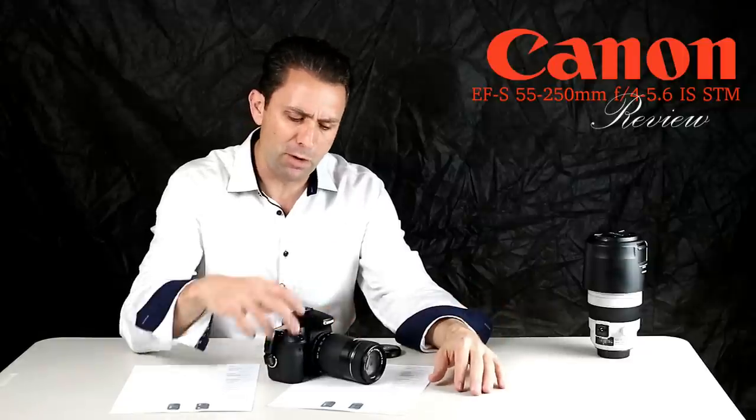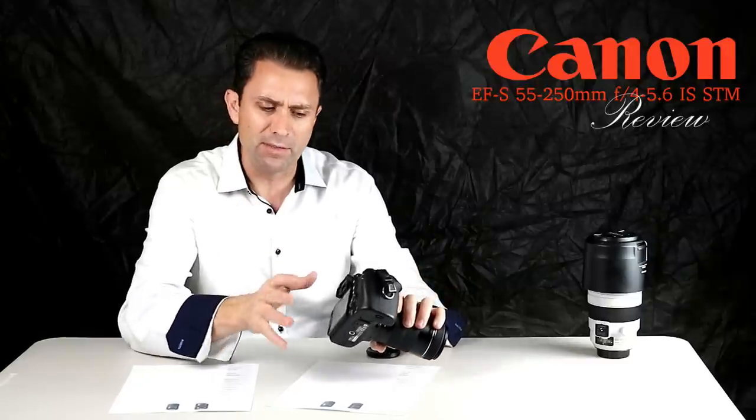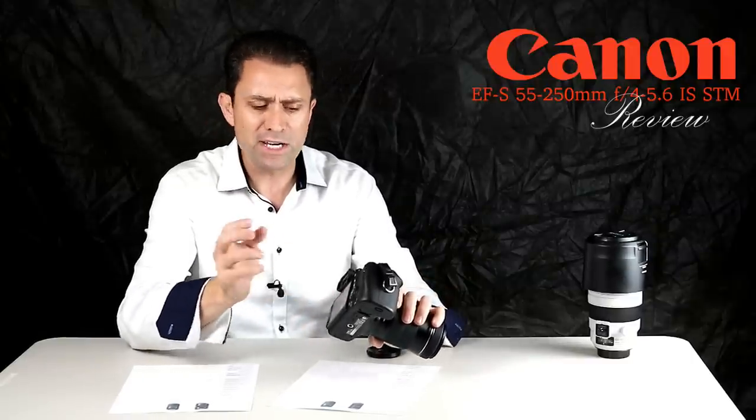STM focus refers to stepping motor — it's a different type of autofocus motor that really emphasizes smoothness. Some camera bodies, like the newest Rebels, the EOS M3, and the Canon 70D,